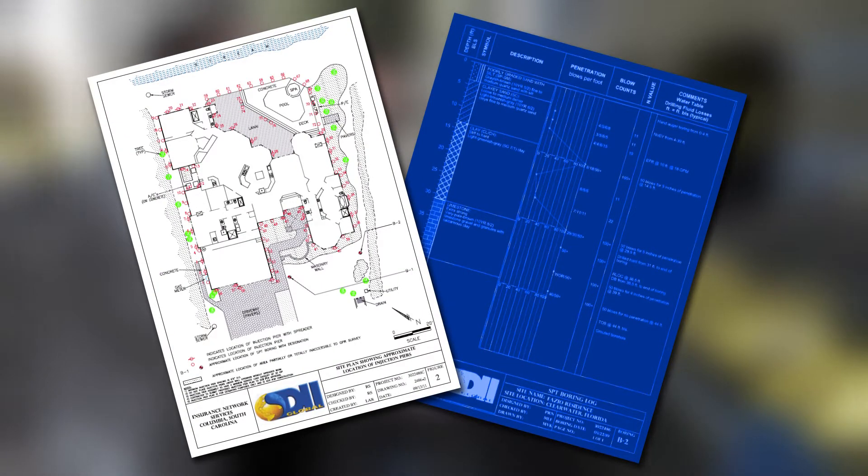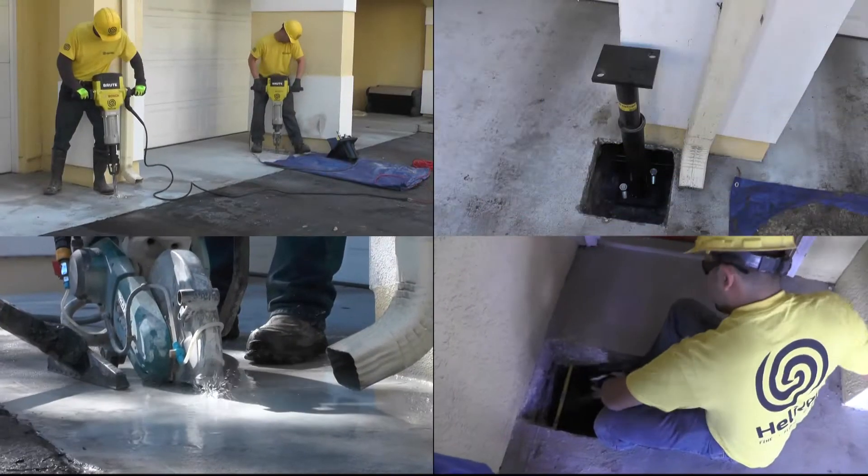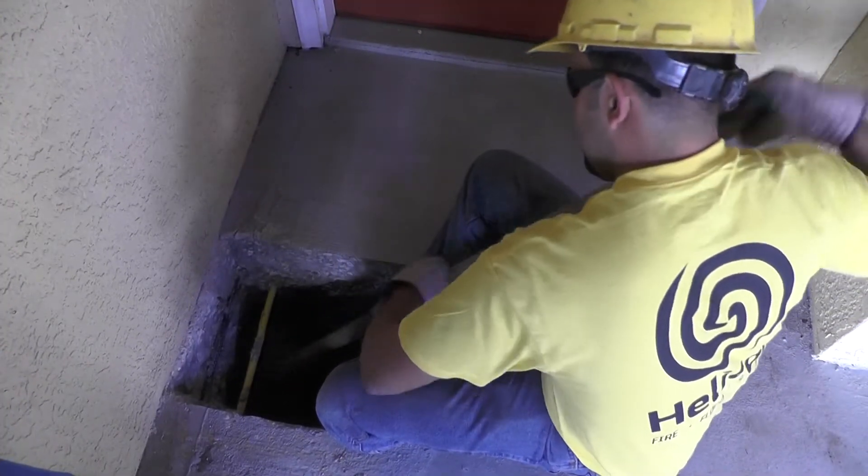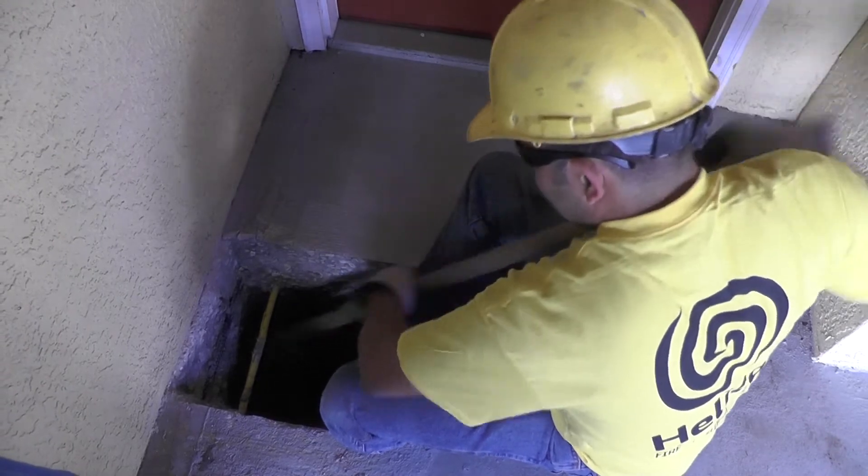Our crew then marks each position. Three foot by three foot holes are prepped at each location. Footer may need to be chipped away to allow the bracket to sit flush against the slab.